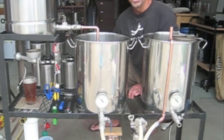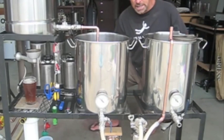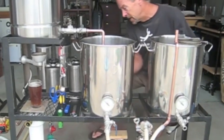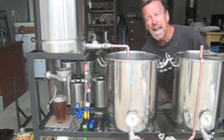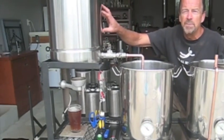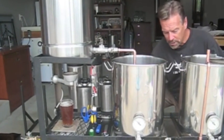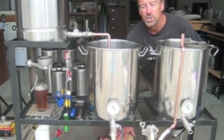Let me show you my setup and how I've adapted it to become a really efficient HERMS system using a slightly different approach than most people. I have a hot liquor tank, mash tun, and boil kettle. Down below, a tube filter which I'm going to use as a grain screen during the HERMS recirculation. I also have a heat exchanger — often called a cold plate — but in this case I've used it to actually warm and control the temperature of the wort, instead of having a coil in the hot liquor tank as you often see.